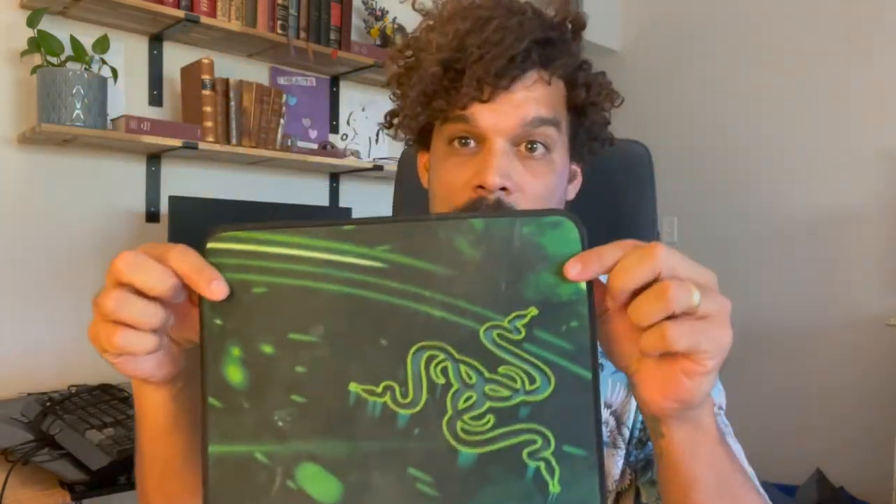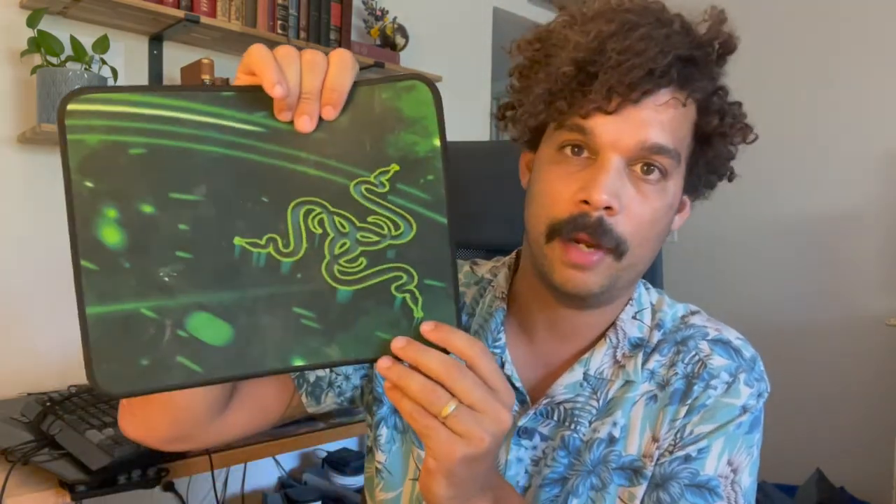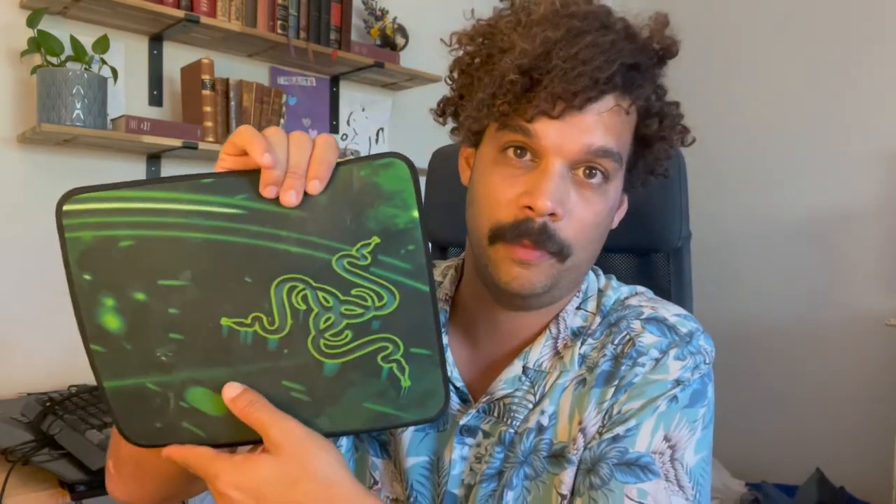Then we have the regular Razer mouse pad. This mouse pad is good, but it's just as good as any other mouse pad. I got it because of the design — I really like the colors. So I really like this mouse pad, but this is still not my favorite Razer product. It's simply just a mouse pad.